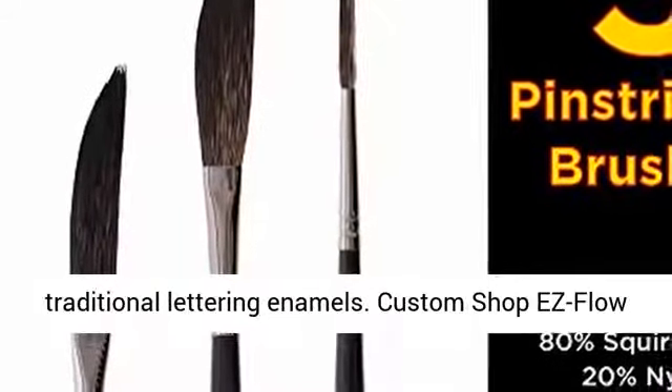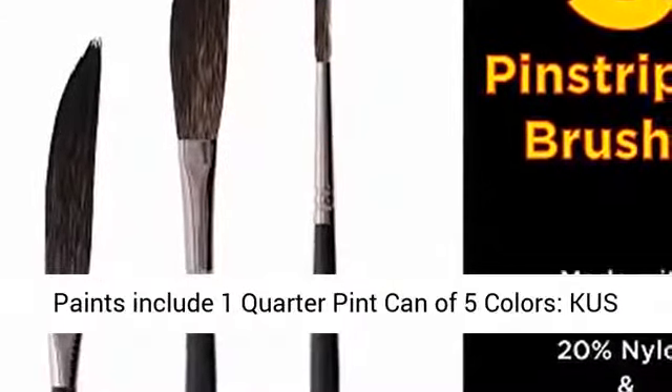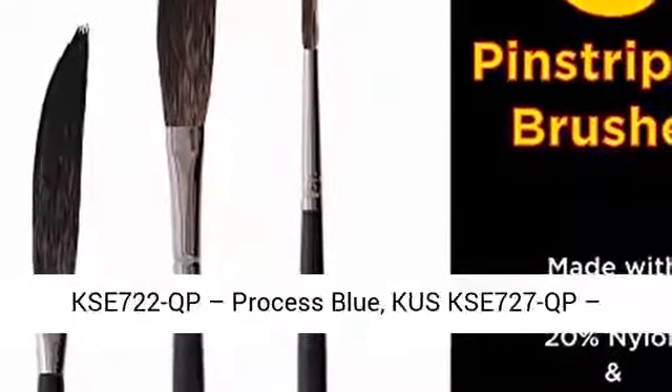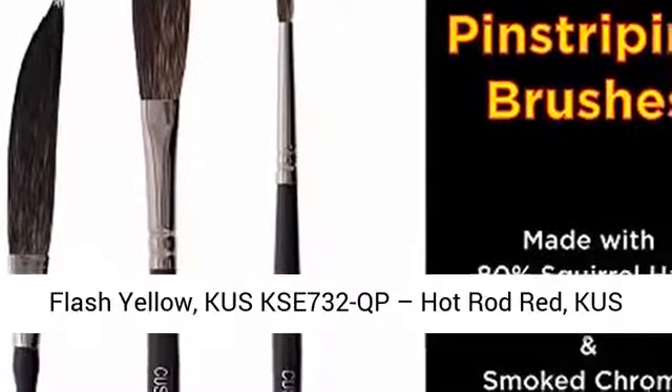The 5 colors include: Cus KSE 722QP, Process Blue; Cus KSE 727QP, Flash Yellow; and Cus KSE 732QP, Hot Rod Red.